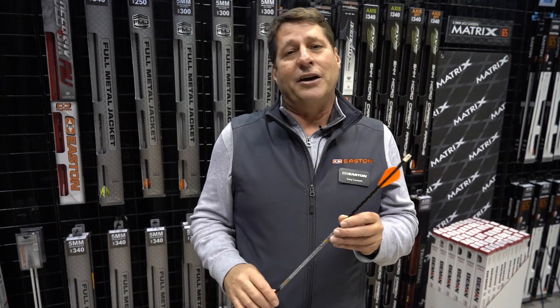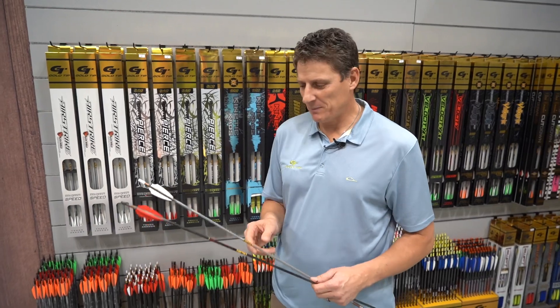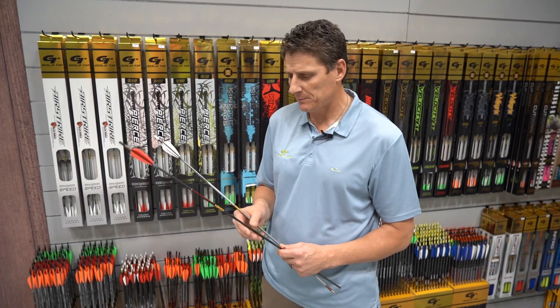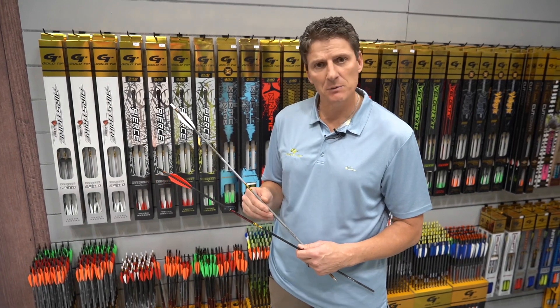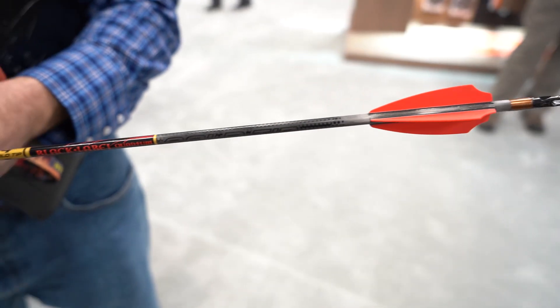Hi, Tim Gillingham at Gold Tip here. I want to show you our new products for the year. Really just one in the arrow lineup — we've added a new Black Label dealer-only arrow. This arrow is kind of in the same family as the Airstrike, which was a new arrow last year that was very popular.